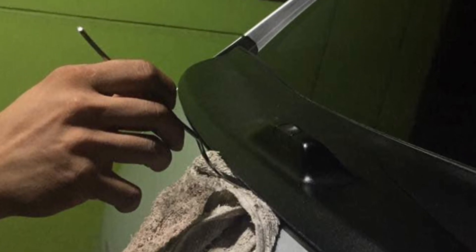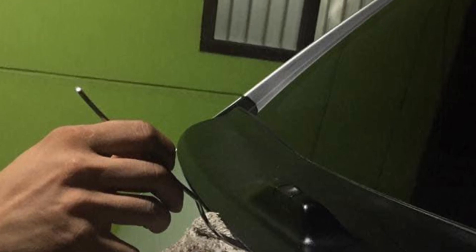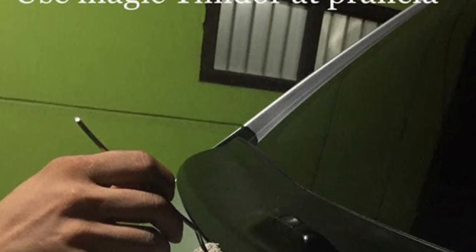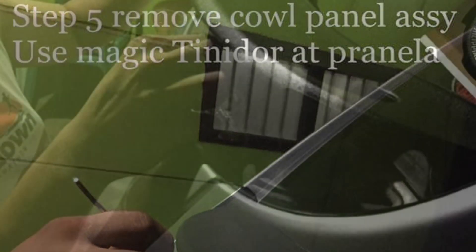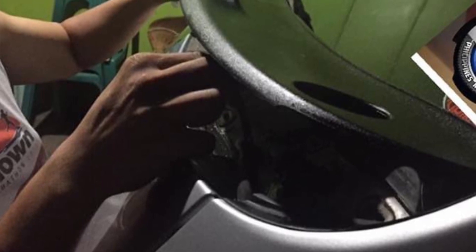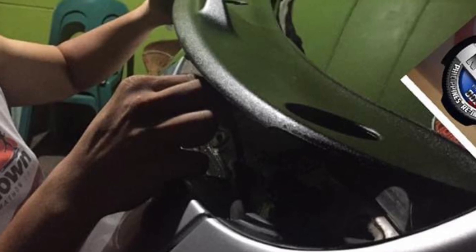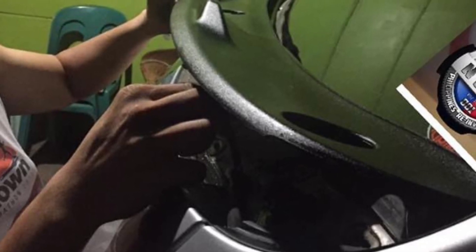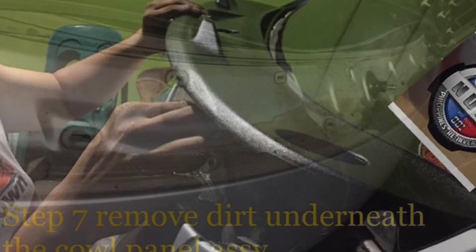Iangat natin yung cowl panel unti-unti para mas matanggal natin nang buo yung cowl panel. Ang susunod naman natin sa step 6 is remove yung hose ng washer para sa wiper arm para mas maayangat natin nang mabuti yung cowl panel at mas malinis natin yung dirt na makikita natin after natin ito ma-remove.